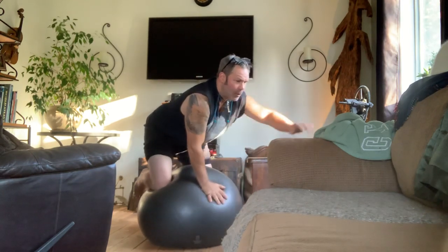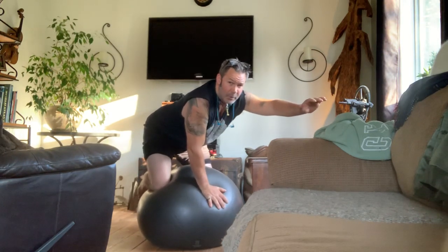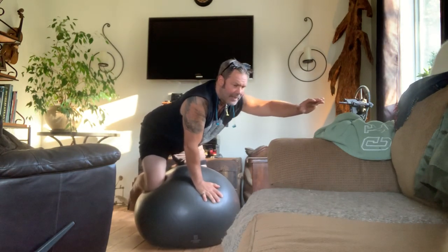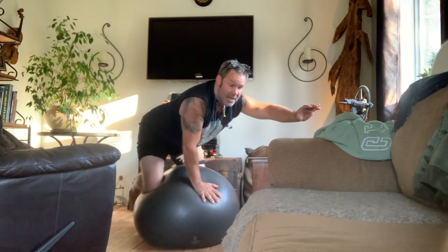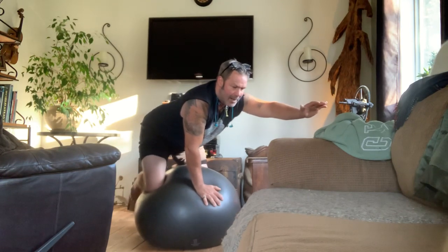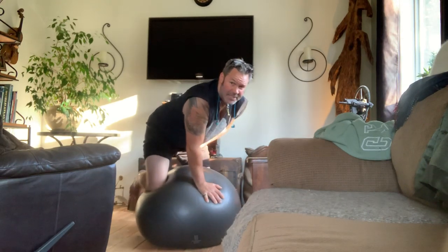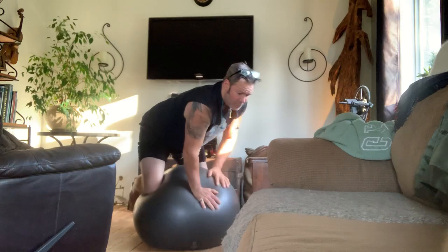I don't count anymore, but if you want to do 30 seconds per limb that should be sufficient. Nothing has helped my pain levels like this exercise on a consistent basis. I don't care if you do it three or four times — I do it five days a week. You become strong. All these little stabilizer muscles up inside your core, your pelvic area, and your psoas muscle — it's crazy.